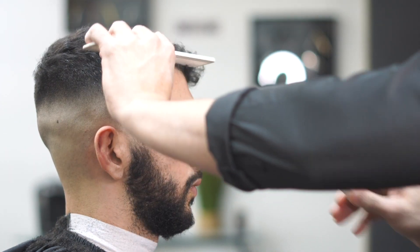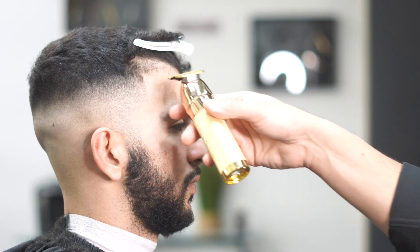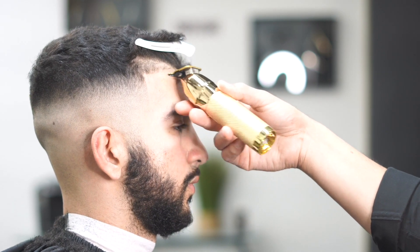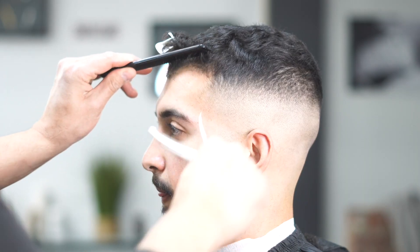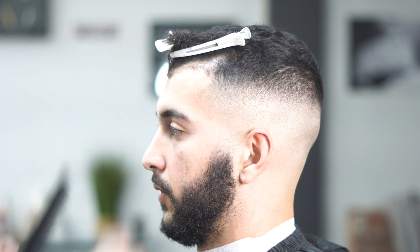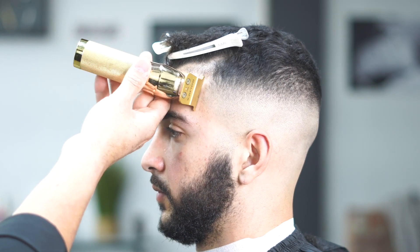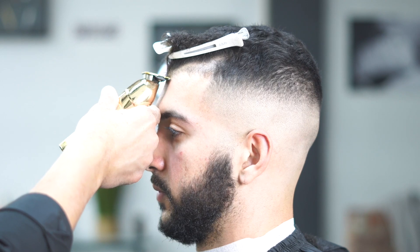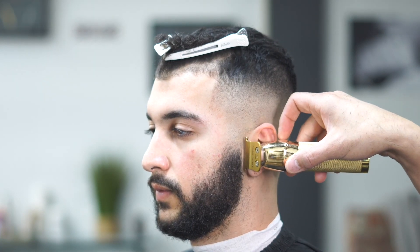Now we're going to start the lineup — lining the edge of his head. I'm pulling the hair back and putting a clip on it to hold it up and get this part of the hair. Having these clips is a good tool because sometimes the hair gets in the way. The clips move the hair out of the way so you can line the person up. In this case he likes his hair hanging down a little bit.